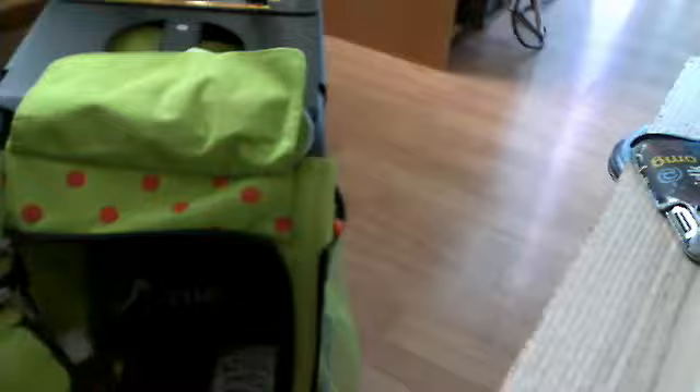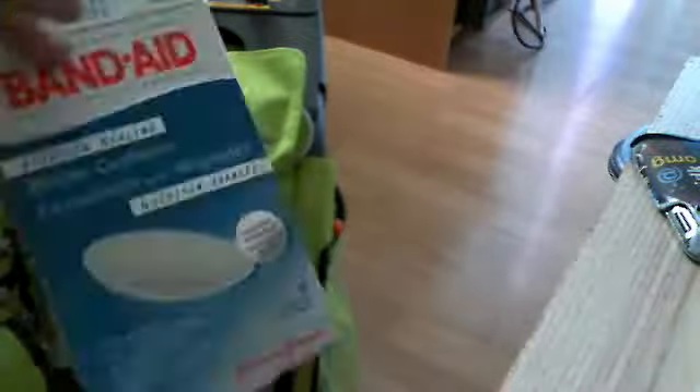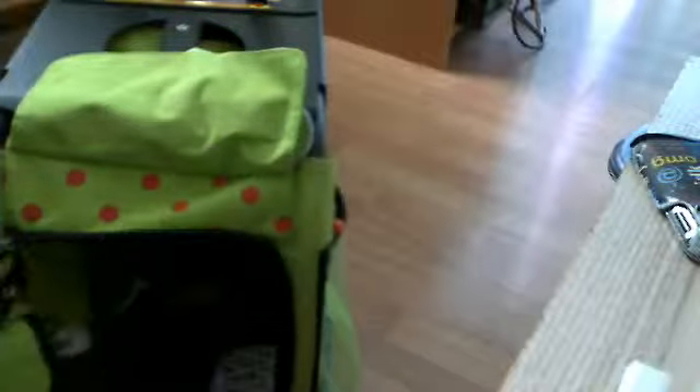And here I have Band-Aid blister cushions — I'll show you what's in there later at the end if I have time — some deodorant, and some stickers for the little kids.